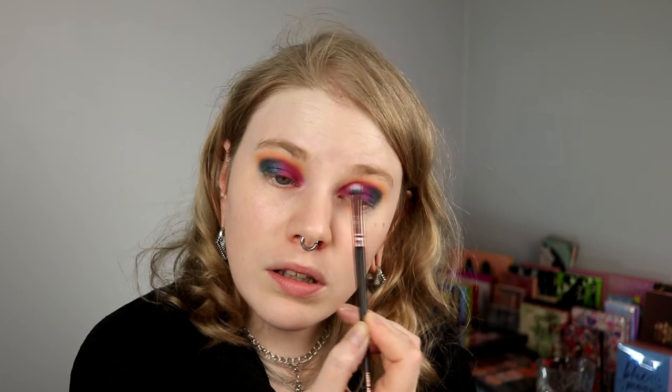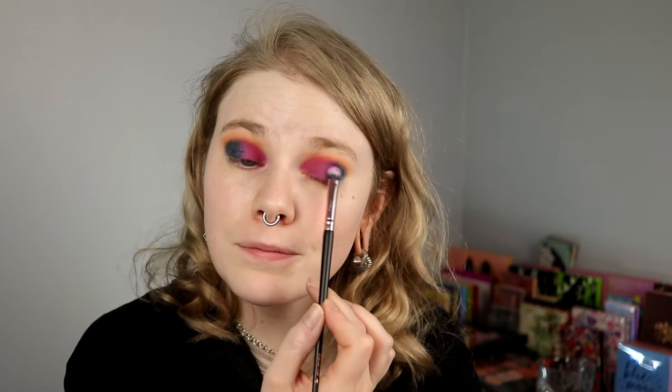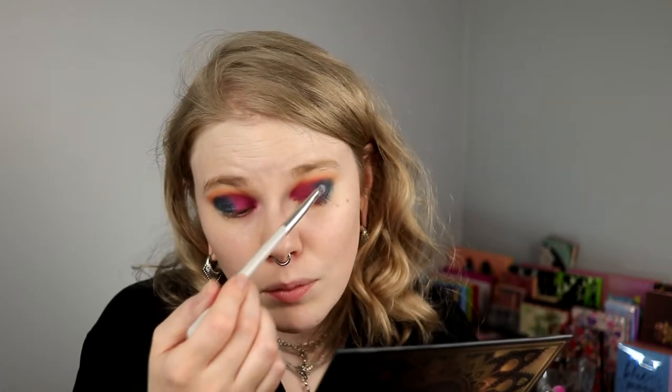To put this purple — pinkish purple — over the blue shimmer looks kind of cool. I do think it looked better on one eye than the other. I might want to go in with the blue shimmer again. It's really raining outside — the Swedish summer: raining and 15 degrees. But I think I'll go like this actually. I think this looks good.